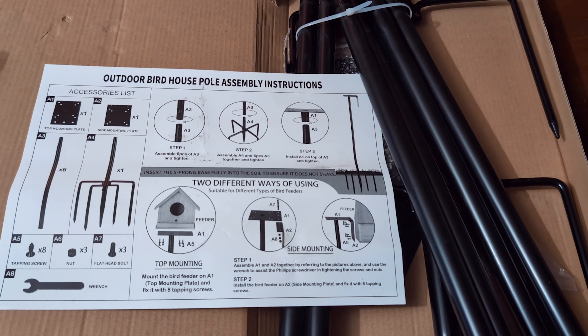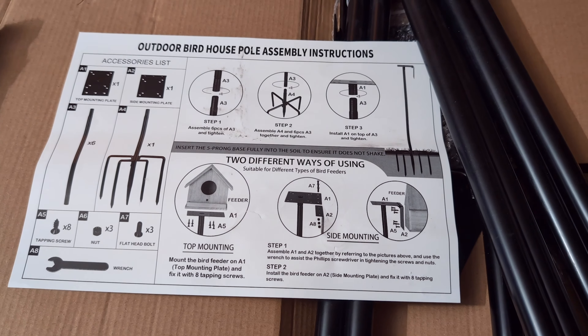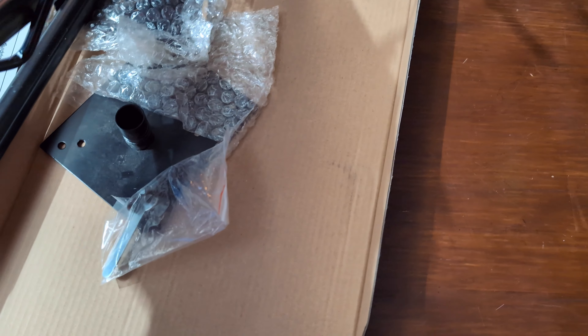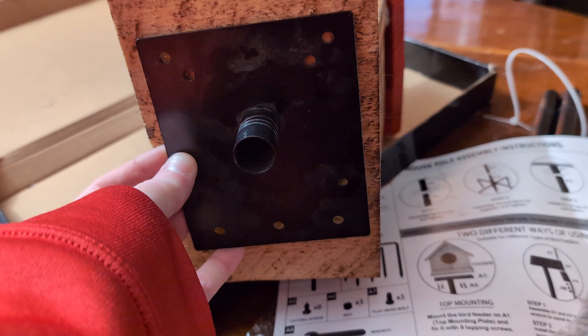I got this mounting pole on Amazon, and the birdhouse can attach to it two different ways — you can attach it to the bottom, or you can attach it to the back. I'm going to be attaching this to the bottom, and all I need is a screwdriver. I'm just going to screw these little screws into the bottom of the birdhouse.